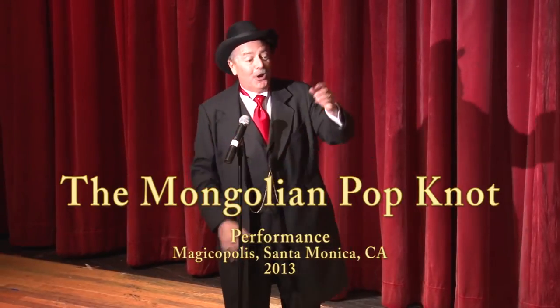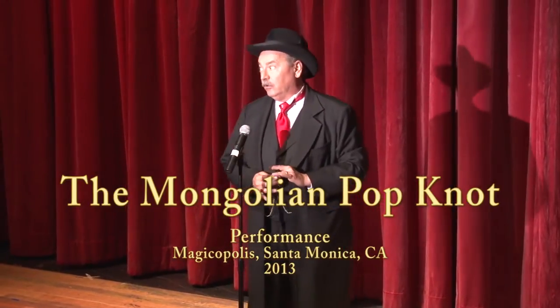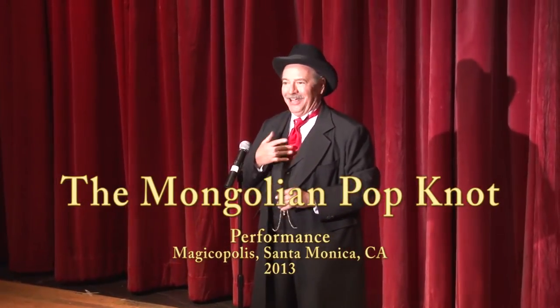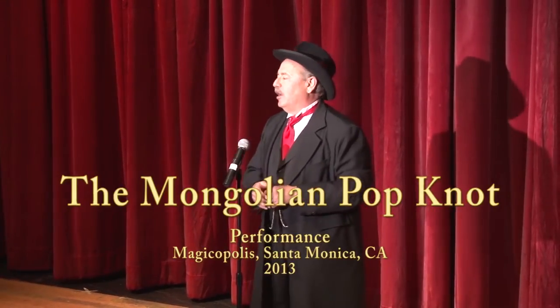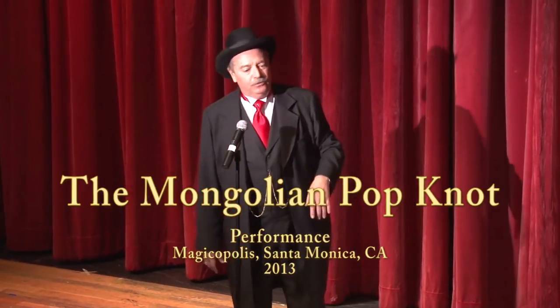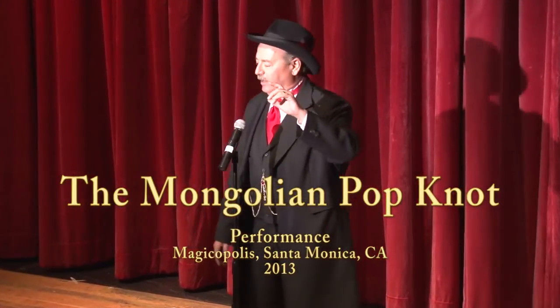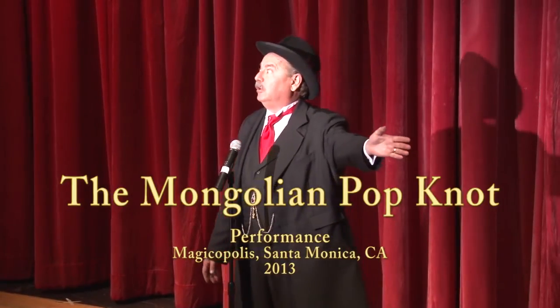For the most part, magicians are a pack of con men, swindlers, and liars. And at heart, I am not like that. However, I thought it would be funny tonight, instead of trying to trick you and deceive you like most magicians do, if I would actually teach you how a magic trick was done. Would you like to learn?